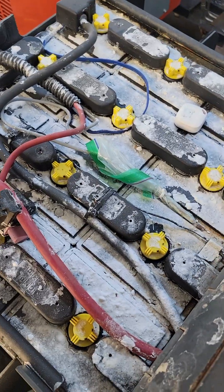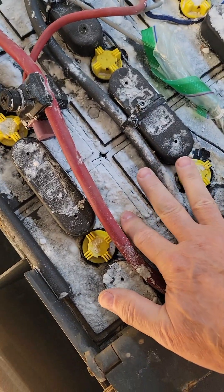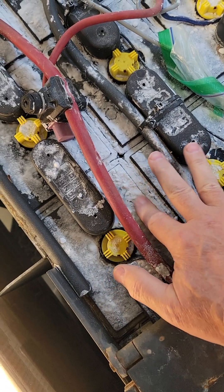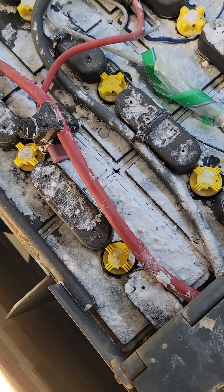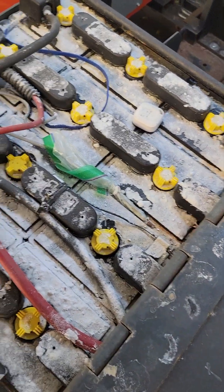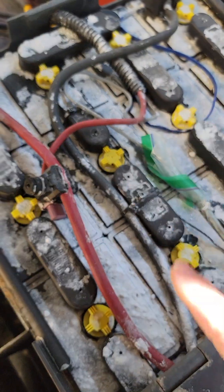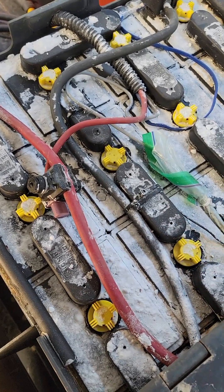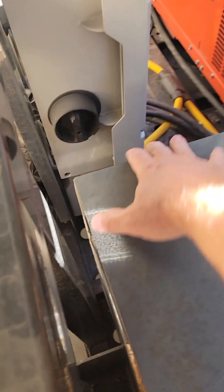The reason my batteries are white is because I've been sprinkling baking soda on them — it's always on here, and when it gets wet it'll immediately start to deactivate the electrolyte fluids on top. I still don't know if this is a good idea. If you try this, make sure you wash it off before you water your batteries, because you don't want any of this to fall inside — it'll neutralize the electrolyte.